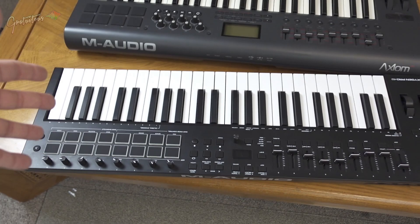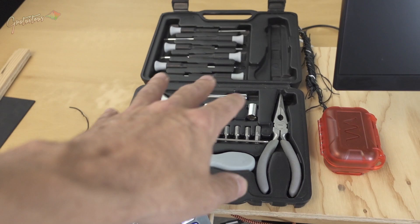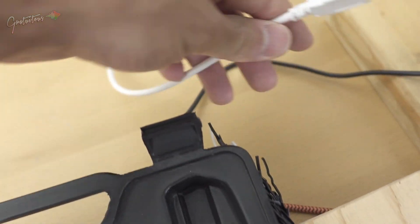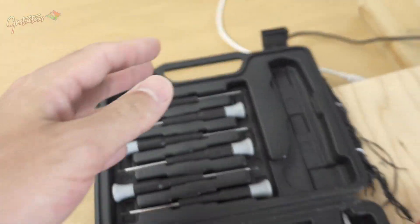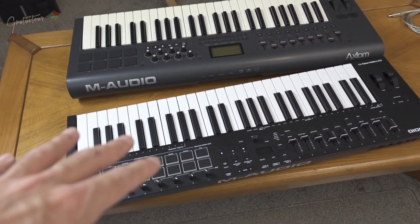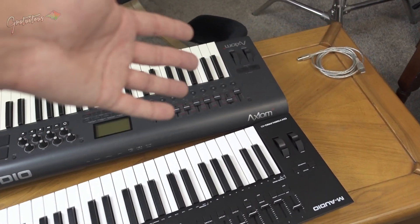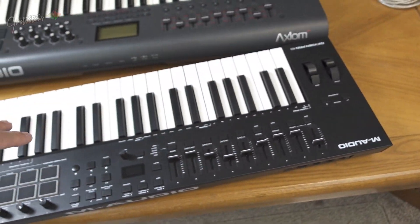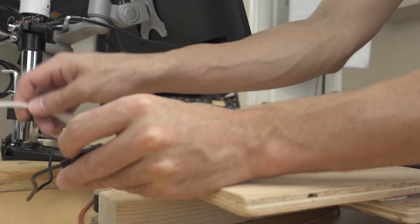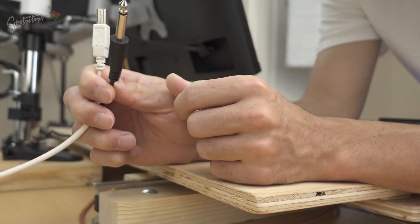I'm going to install this M-Audio Oxygen Pro with a USB cable. Installation is really simple — best practice is to go to the manufacturer's website, install the driver first, then plug it in, turn it on, and you should be good to go. I'll be installing two cables in this MIDI keyboard.